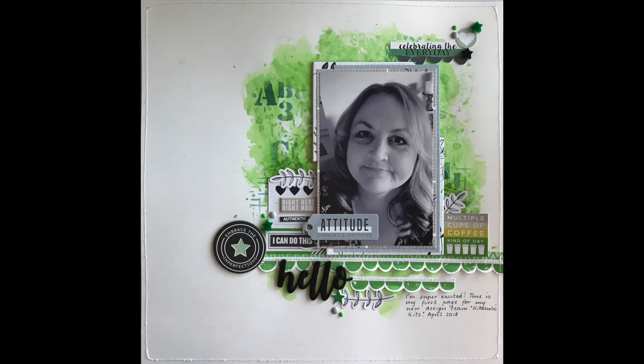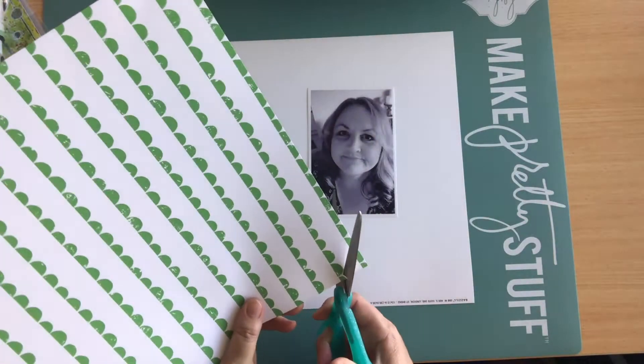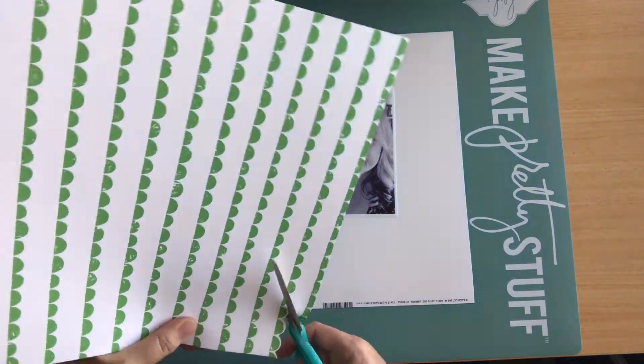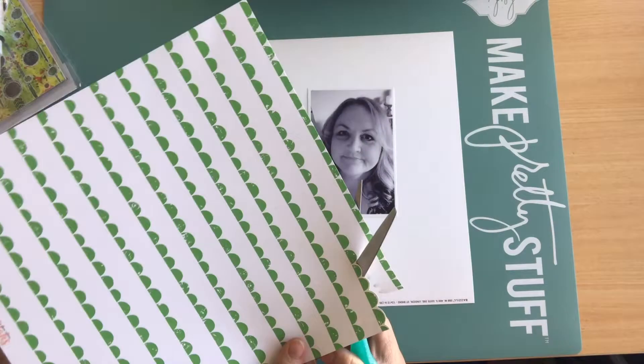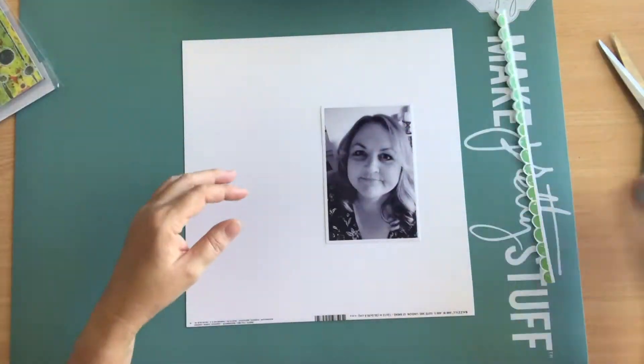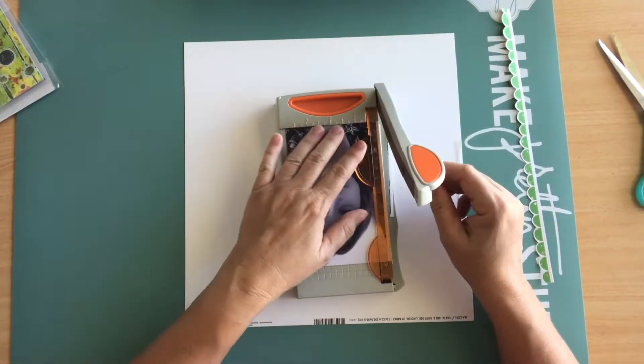Hello everyone, it's Helen. Welcome to my very first process video for Kitaholic Kits. When I first looked at the April Kits, this paper caught my eye. I knew that I would be fussy cutting at least one of these lovely green scallops out. The other item that got me inspired was the Hello Wood veneer, and I thought an introductory layout was definitely the way to go.